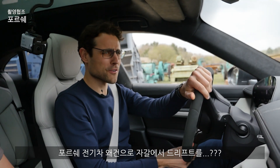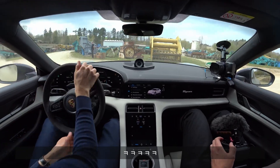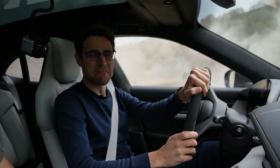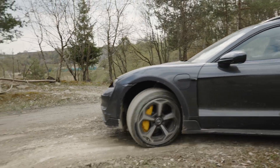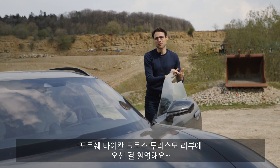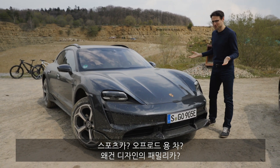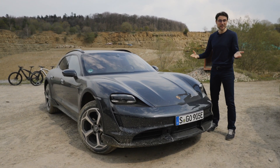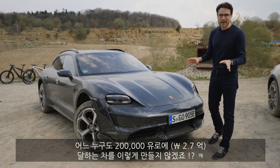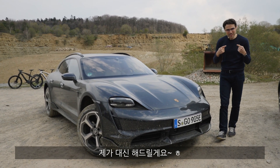Welcome. Drifting an electric Porsche estate on gravel — who would have thought I would ever do this 10 years ago? Welcome to our full driving review of the Porsche Taycan Cross Turismo, a car that maybe can do everything: sports car, off-road vehicle, estate, family car. We will find out. No one with a sane mind would ever do this to a 200,000 euro car, so that's why we do it for you here today.